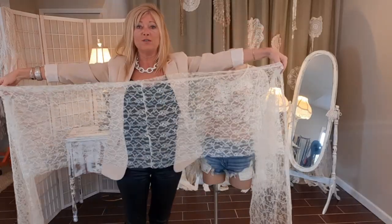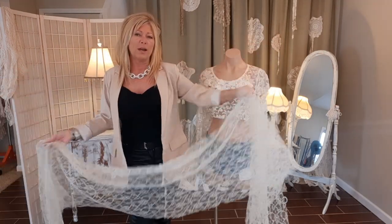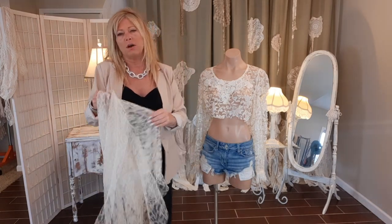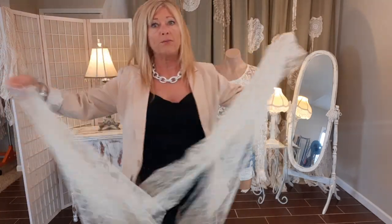Now I have my two pieces all sewn together, and it's longer than the 96 inches I need, but I'm not going to cut that off right now. I'll wait till I'm done sewing and trim off whatever extra is left. That way I don't have to worry about running out of fabric.